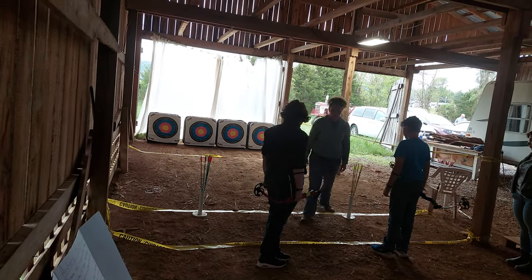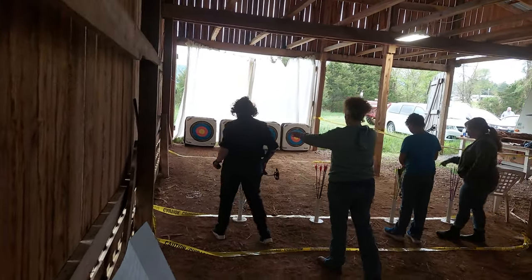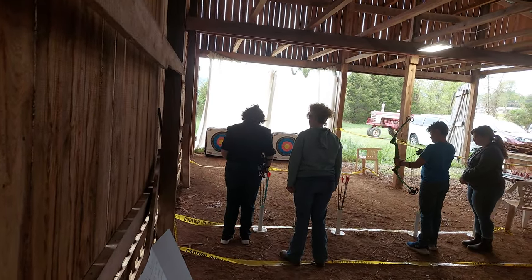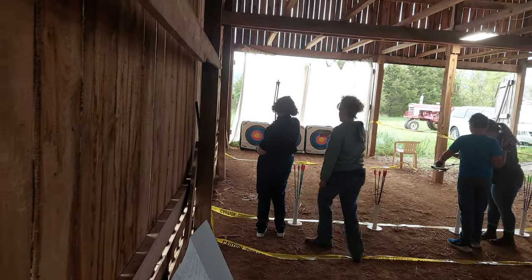Alright, so shoot to the line. You pick whichever target, whatever set of arrows you want to be at. You got it — I have to give you the right bow.